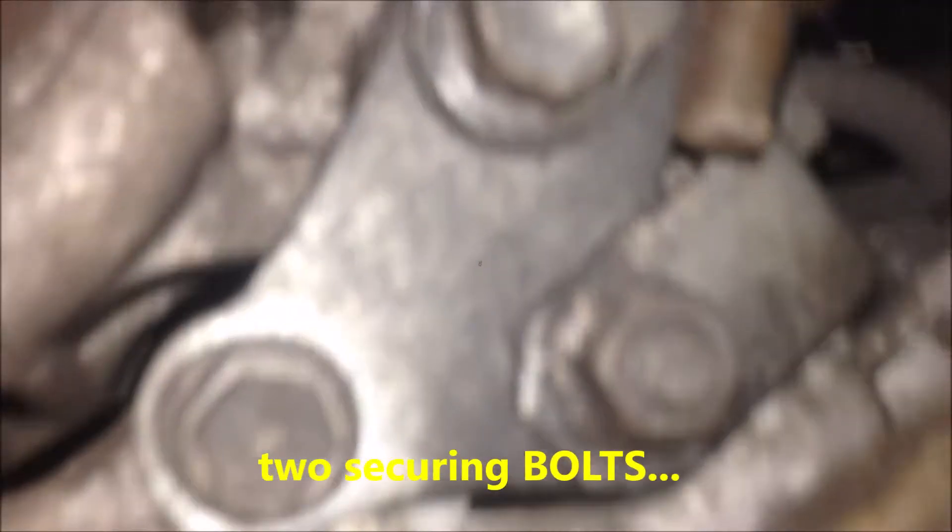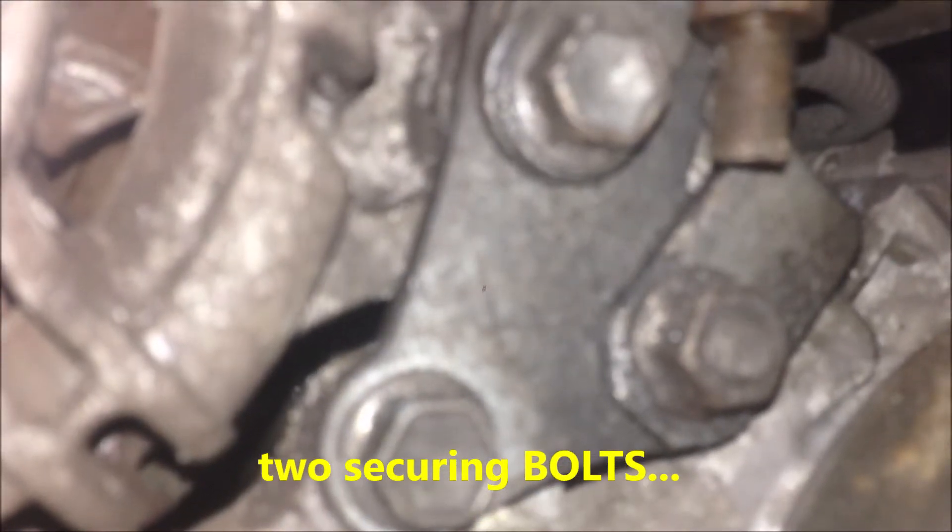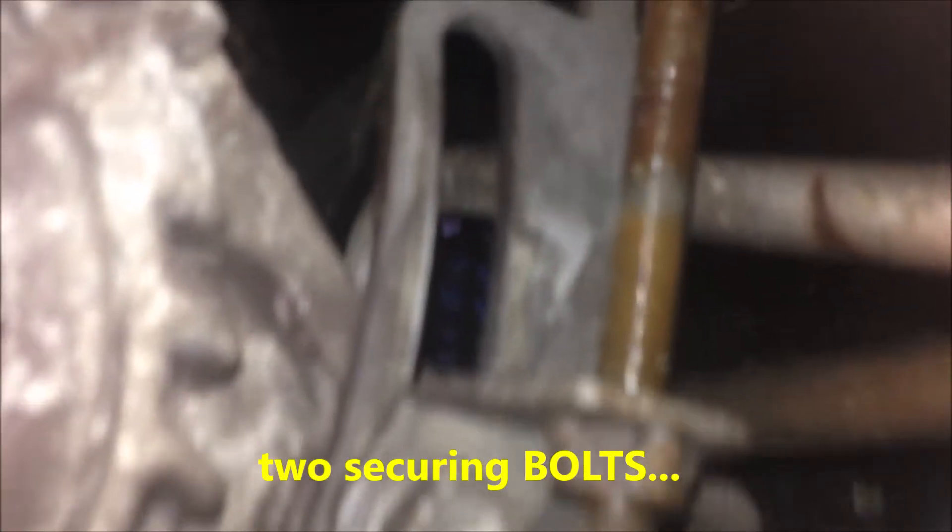You can see the adjuster, the top one — loosen that screw. And then on the adjuster, you can see the bolts. Loosen that bolt. Move the alternator towards the engine, and then the belt will be loose. You can take off the belt.